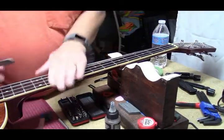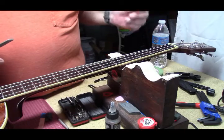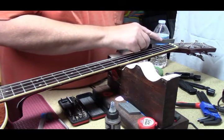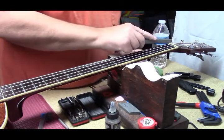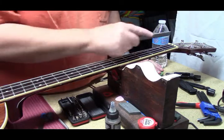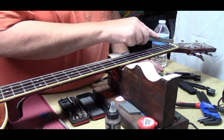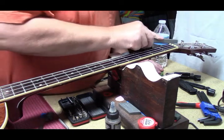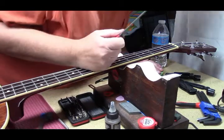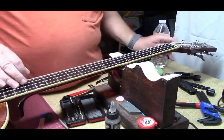We have everything sorted as far as the high frets up here and the truss rod. I think I want to actually give that a little bit more of a turn. But the string height at the nut — I can't talk while I'm doing things — it is too high. So we're going to take that down some. I'm looking for 21 thousands.